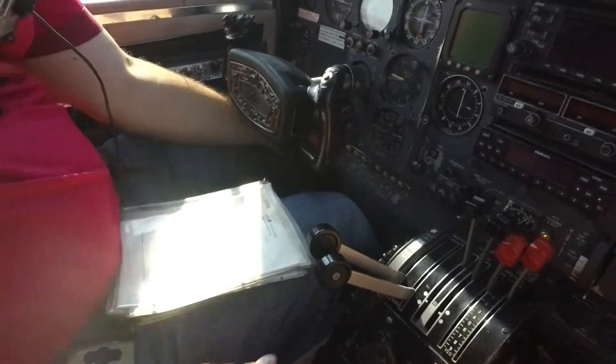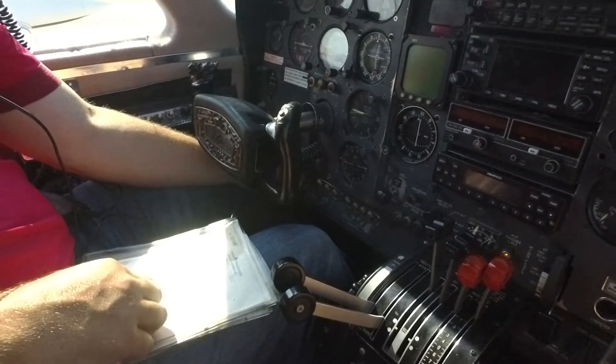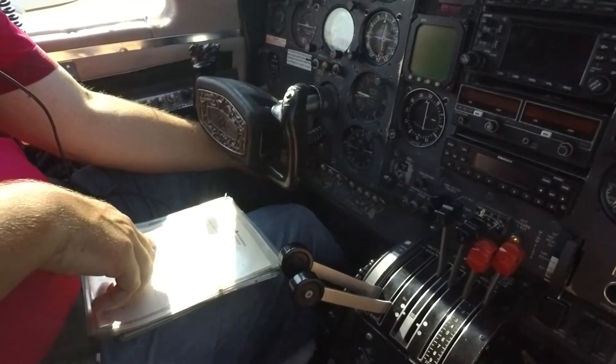Let's start the left engine first. Make sure you've completed the checklist — I think you have. Avionics master switch is not on — that's fine, we don't want it on when we start the engine.